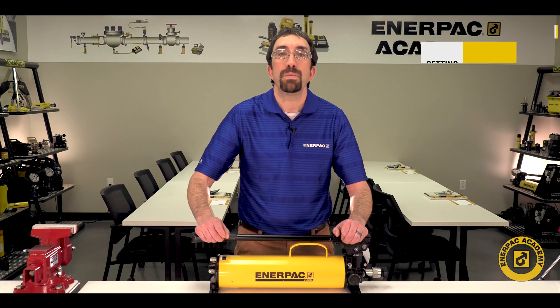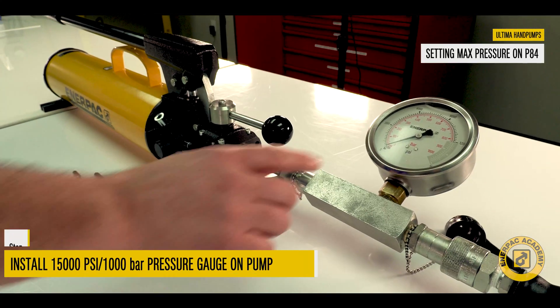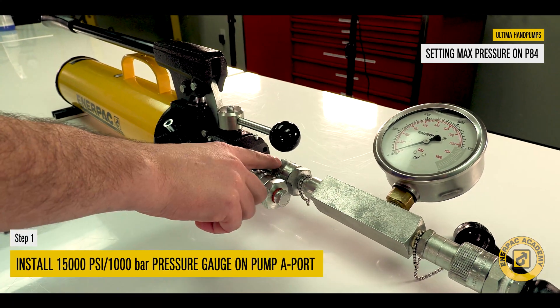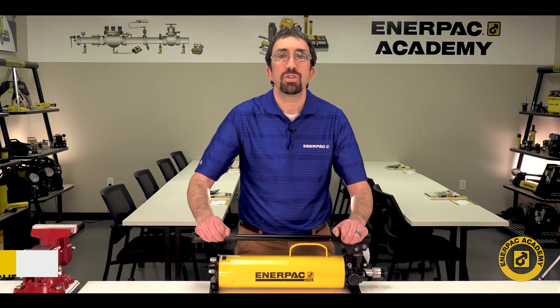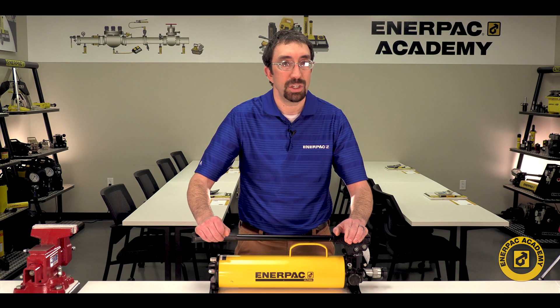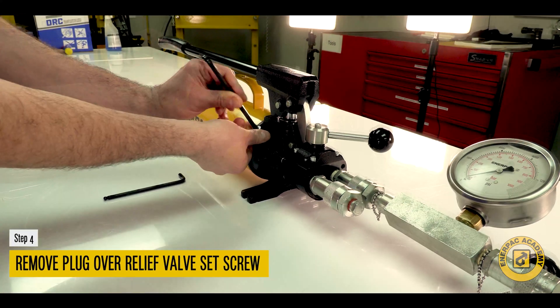To set up the pressure on the P84 model, install a 15,000 psi or 1,000 bar pressure gauge in the pump A port. Install a pipe plug in the pump B port. Move the controller lever to the A position. Using an Allen wrench, remove the plug over the relief valve set screw.